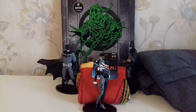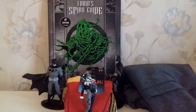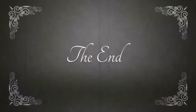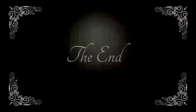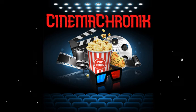So here you go for last month's Loot Crate box. Hope you enjoyed the video. Please like and subscribe, and stay gold! Thanks for joining me!